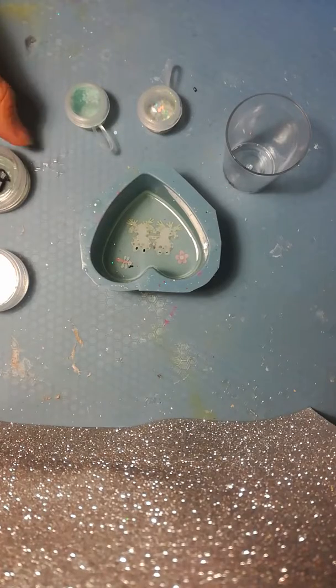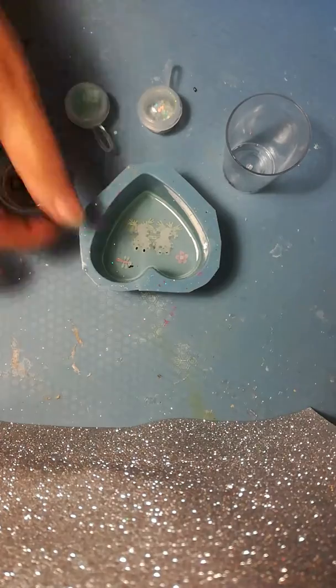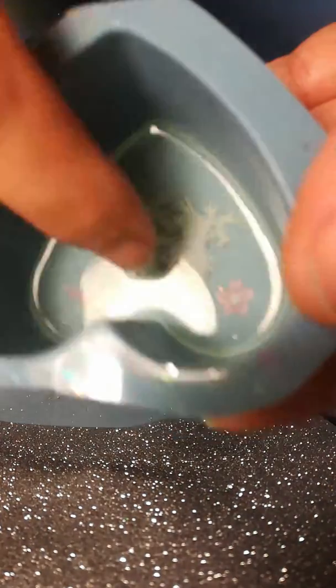Hi again, it's Ingrid back again with our second half of our tutorial. You'll now see that it's quite nicely set, our first layer.